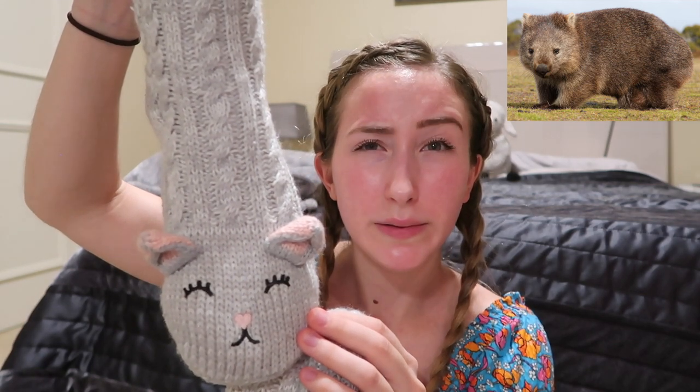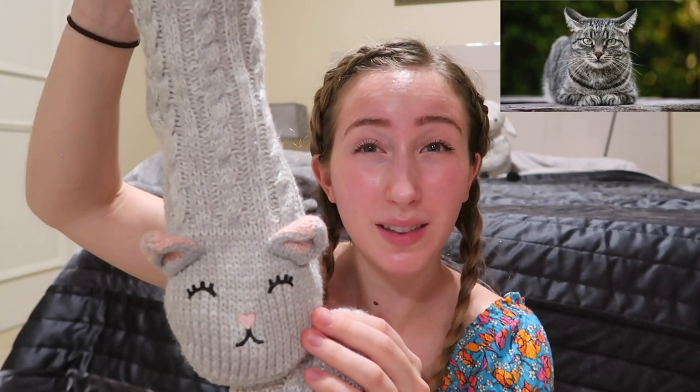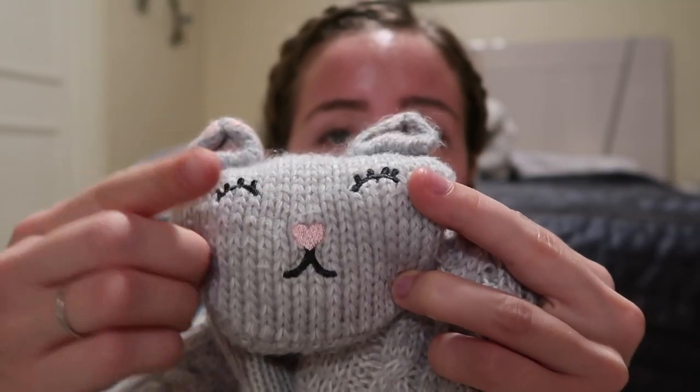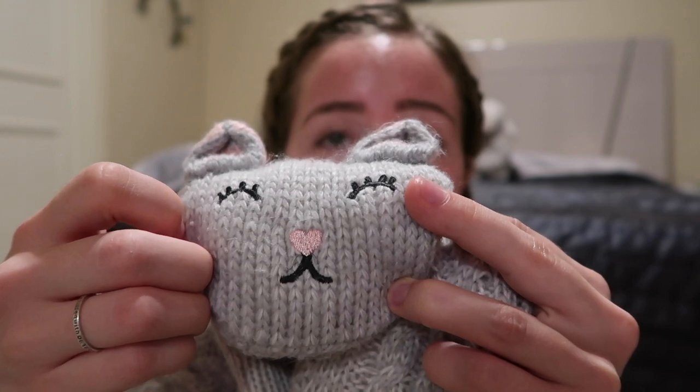Giant socks. These are basically slippers that are an ambiguous animal. They kind of look like a wombat mixed with a cat mixed with a mouse mixed with a bunny. The facial features do not help because its nose is a heart and I am unaware of any animal with a heart nose.